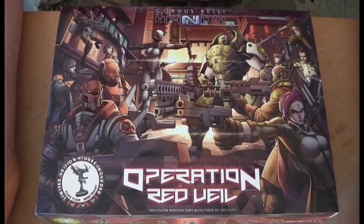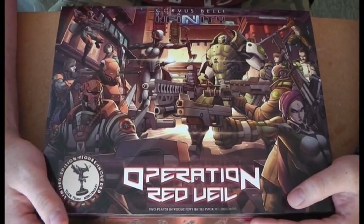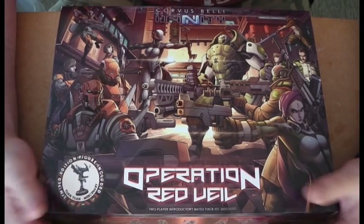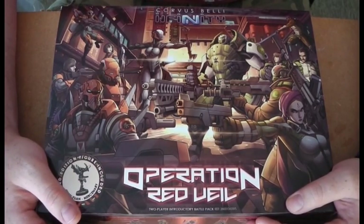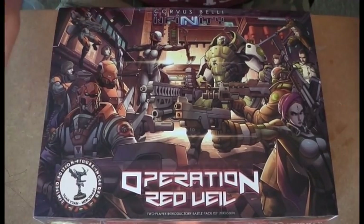Just got Operation Redfield through in the post. Corvus Belli have sent it out to me early so I can get it all built up and demo it and build up the hype for the box, which is cool. So here, this is the front of the box.